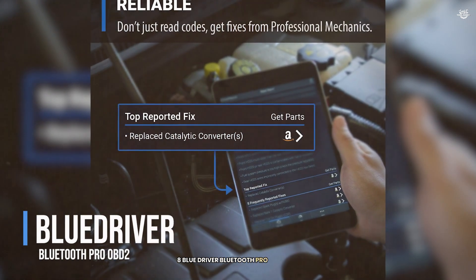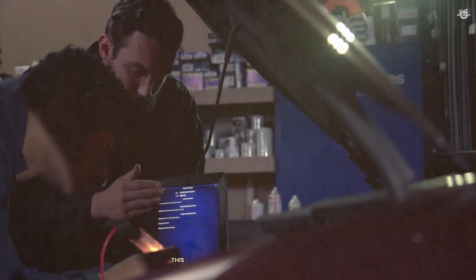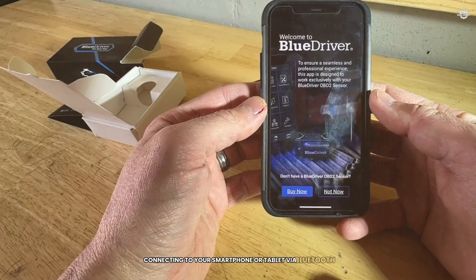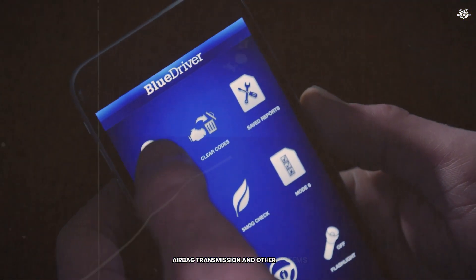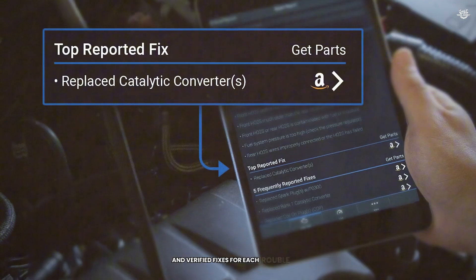At number 8 we have the BlueDriver Bluetooth Pro OBD2 Scanner. This scanner is known for its ease of use and advanced features, making it a popular choice among both beginners and professionals. The BlueDriver operates wirelessly, connecting to your smartphone or tablet via Bluetooth. It can read and clear diagnostic trouble codes, retrieve live data, and perform a variety of other tests. It also provides enhanced diagnostics for ABS, airbag, transmission, and other systems. One of the standout features is the repair report, which provides a list of possible causes and verified fixes for each trouble code.